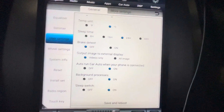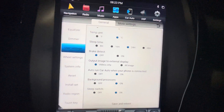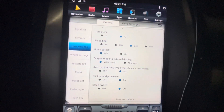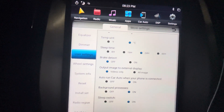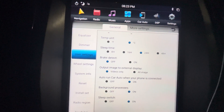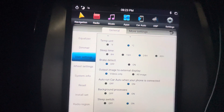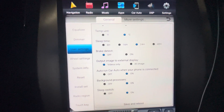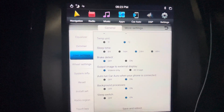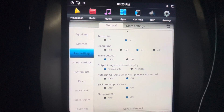You guys can also change it to 48 hours. But besides that, it also depends on what kind of processor or RAM you guys have in your Android head unit. I hope this helped you guys — thank you very much for watching, have a good night.